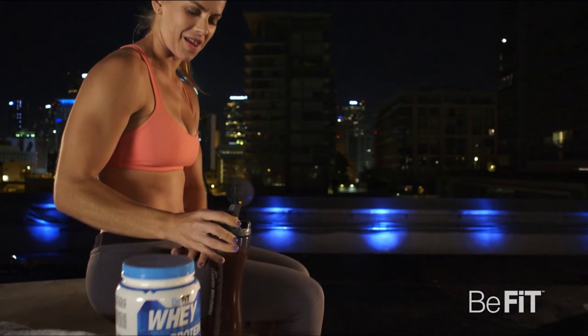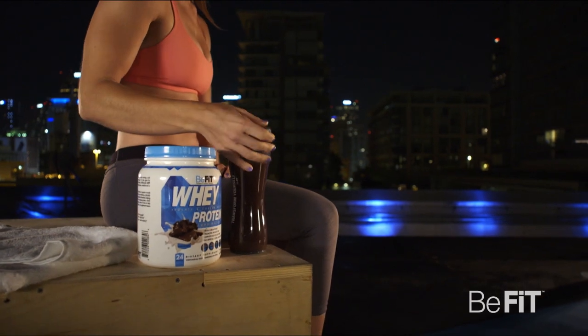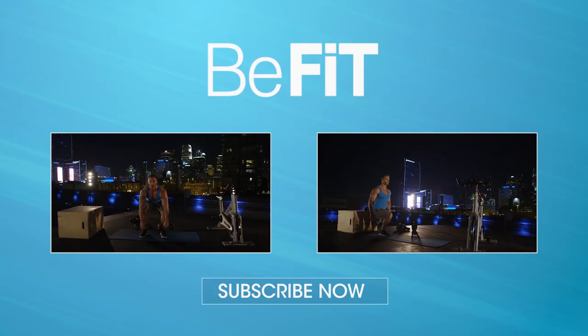Three, two, one. Great job. Your workout's complete. You crushed it. See you next time on BeFit Go.